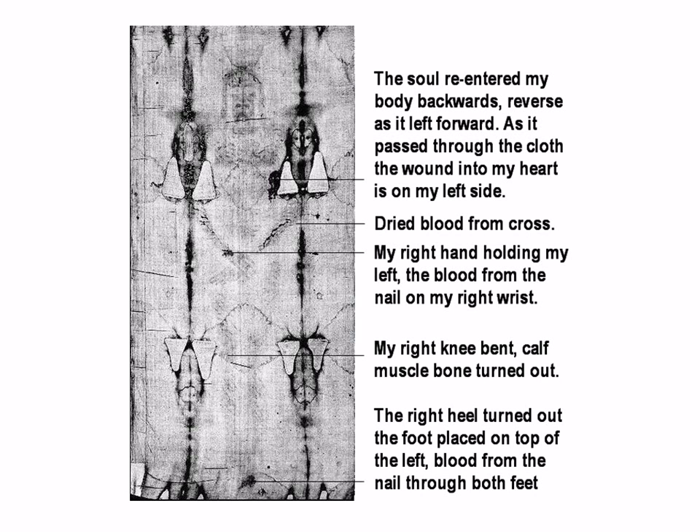The soul re-entered the body backwards, reversed as it left forward on the cross. As it passed through the cloth, the wound into the heart is on the left side.